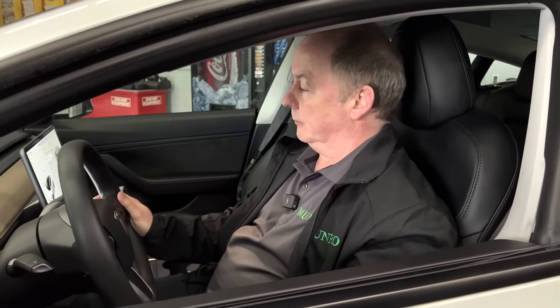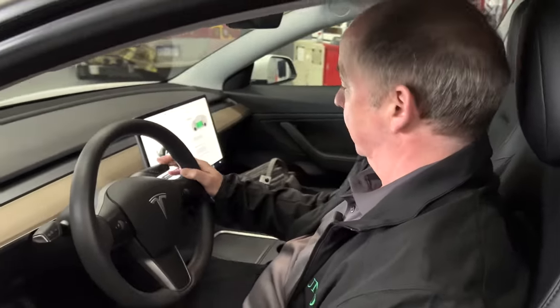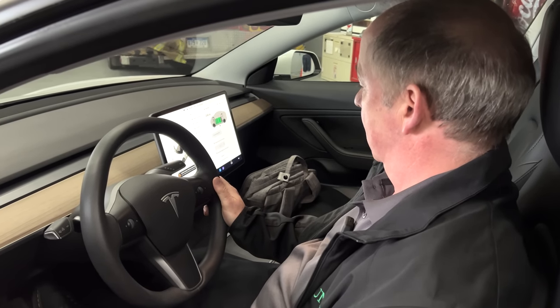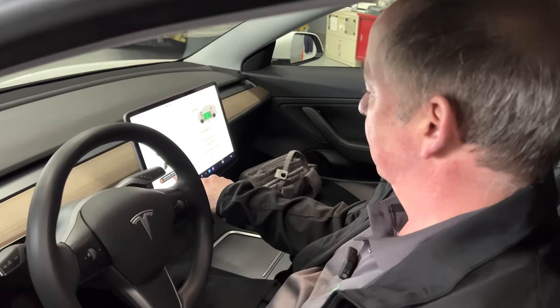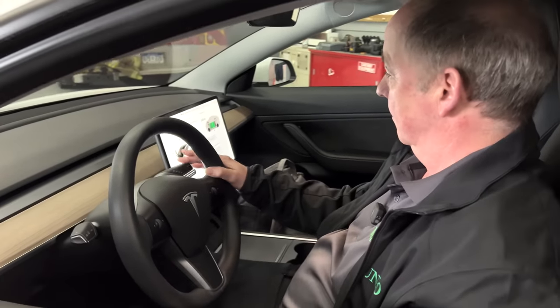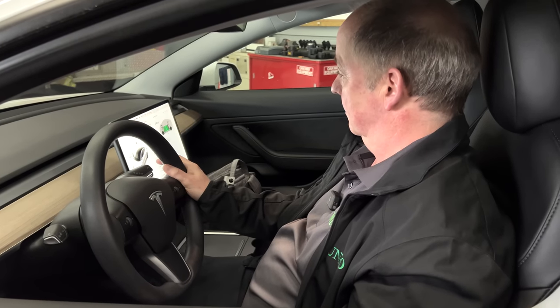We've got the emergency plug plugged in at the back. We're in the vehicle, got the key here, and we're going to see — we can try to put it in drive. It shows 'unable to charge,' so it knows something is trying to charge but no power's coming in. But it won't let me put it in drive. Try reverse as well — nope, nothing. It's in park.